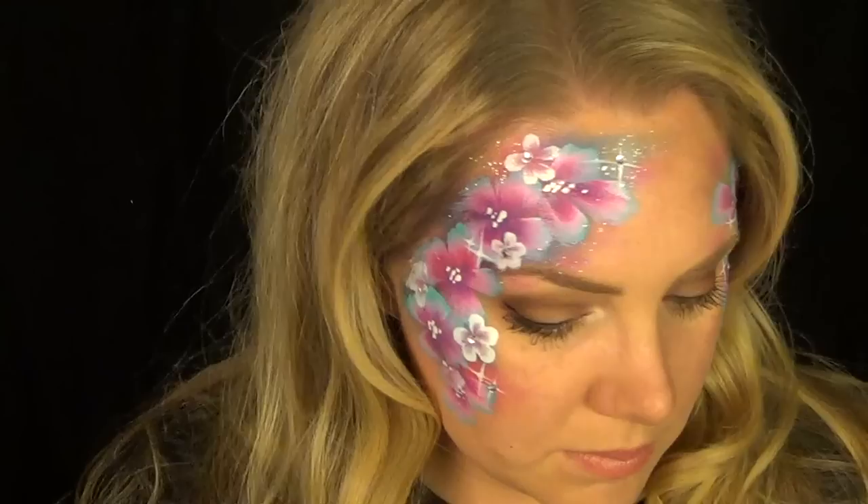Alright you guys, that is it! I really hope that you like it — I think it is just so beautiful, and you can switch up the colors however you want and make it look different on every single person, which is great. I hope you guys can use it at an event soon. If you haven't done so already, please rate, comment, and subscribe, and check me out on Facebook — the link is below. Thanks again for watching everybody, it means so much to me. I hope you guys are having a great week and have a wonderful weekend, bye!